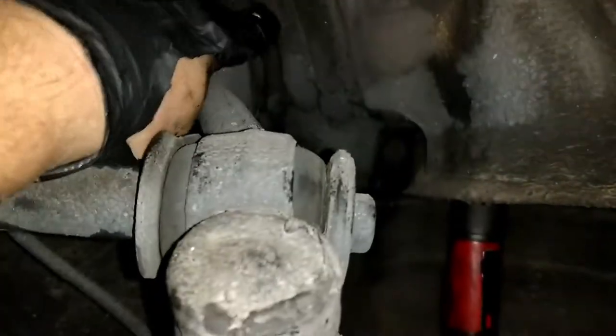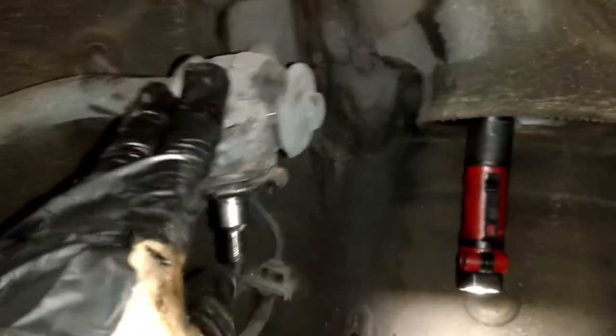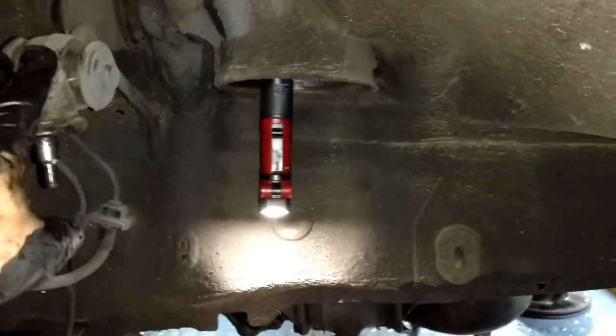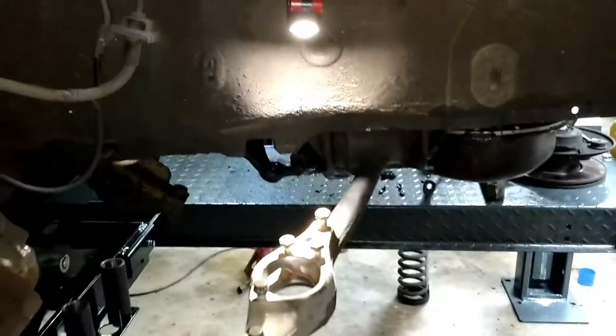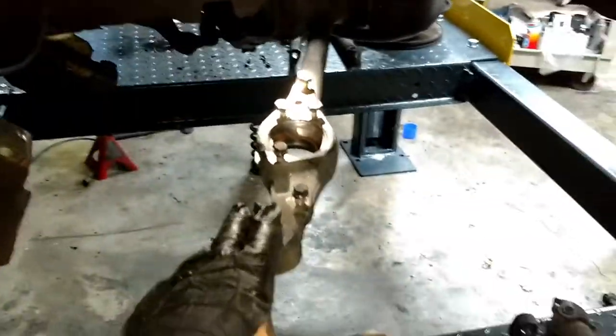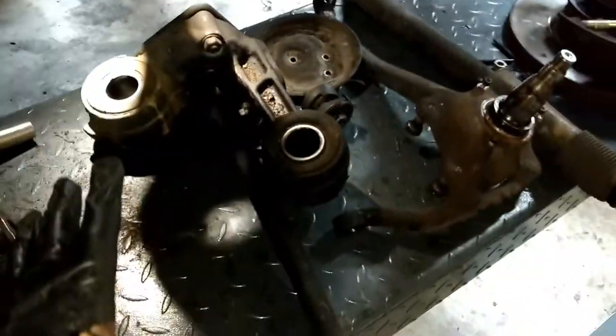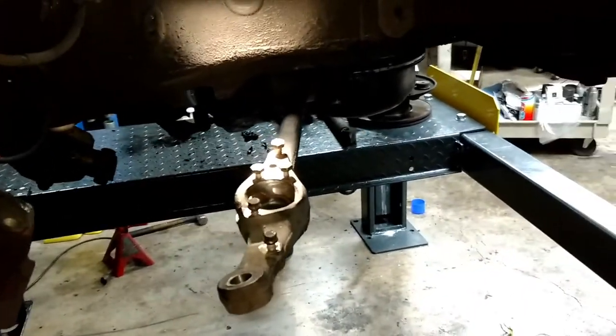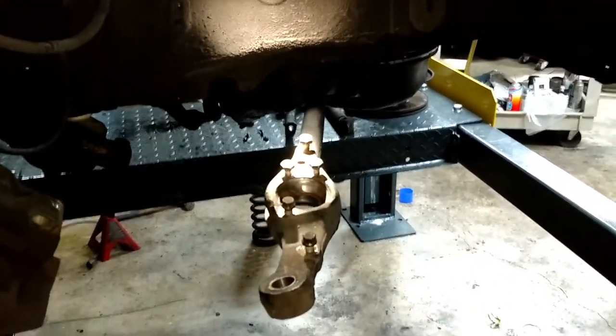Same goes with the upper control arm bushings — those are in outstanding condition. Those usually don't change until extremely high mileage, so there's no need to change those with only 95,000 miles on the car. I'll get all new components, get all these cleaned up, get this reassembled, and we'll have an outstanding condition front end suspension.